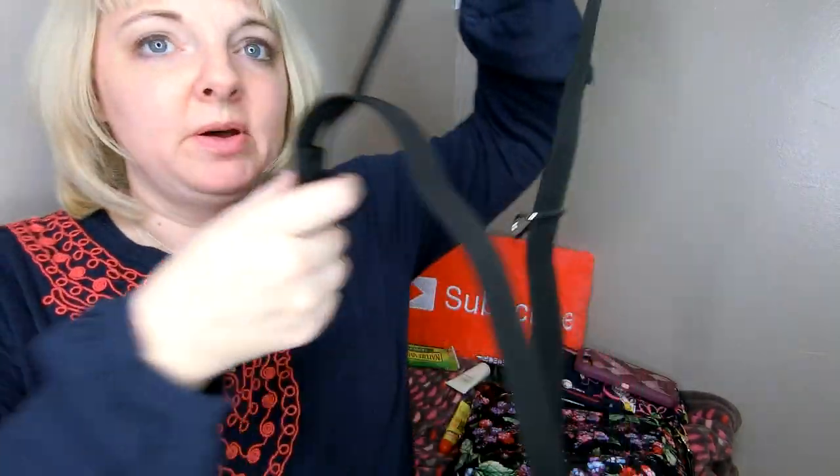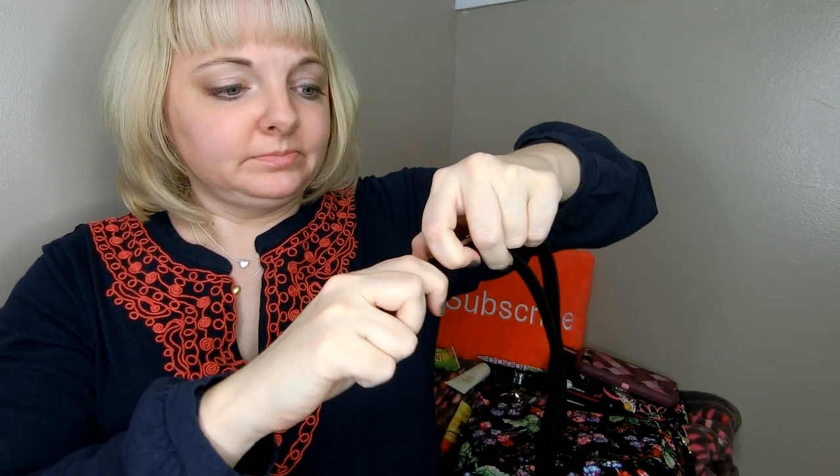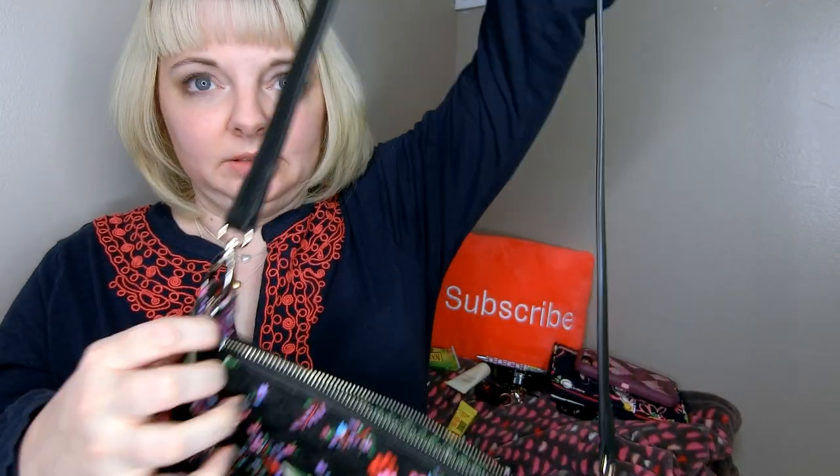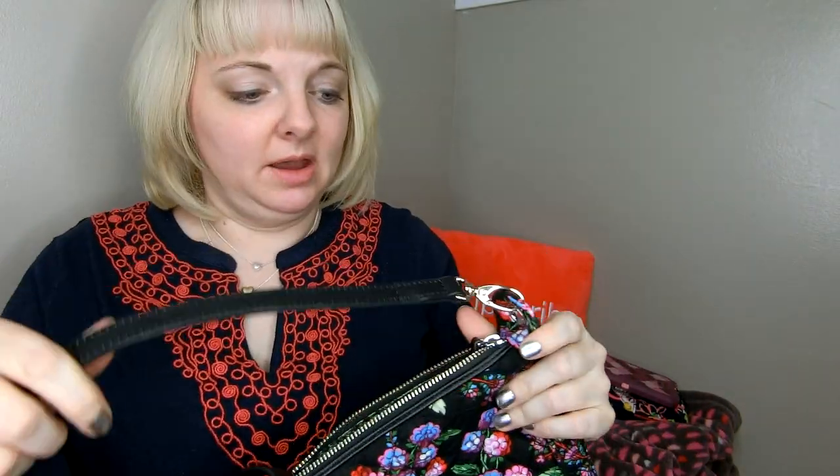The strap for the mini Carson is microfiber with silver hardware and says Vera Bradley on it. She's not a fan of this strap, though I personally am fine with it — it does adjust very easily. She found a thin leather strap she bought at a hardware show in Las Vegas, and it works perfectly for both bags. If you want, you can always take the original strap off and put your own strap on, like she did. Vera Bradley, maybe a leather strap replacement wouldn't be too bad.